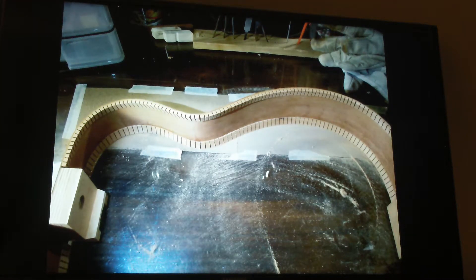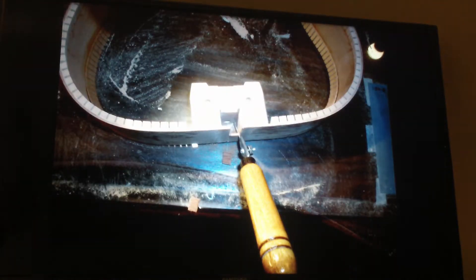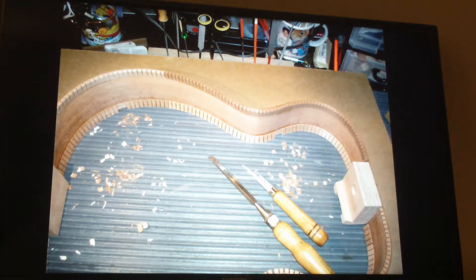Back to the sides. Here I'm cutting it out so that the mortise and tenon neck will fit into the neck block. Trimming the braces to the proper length on the top.